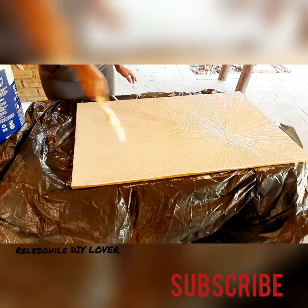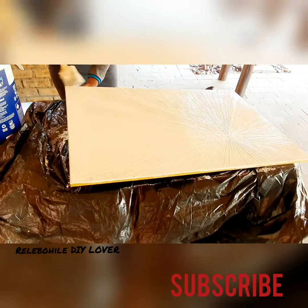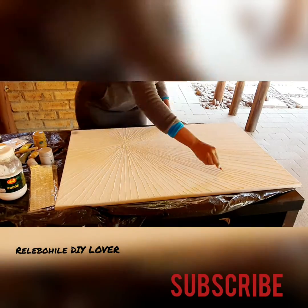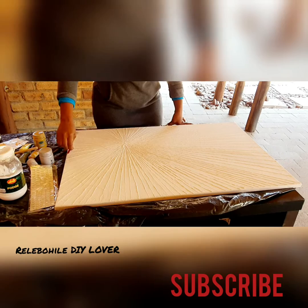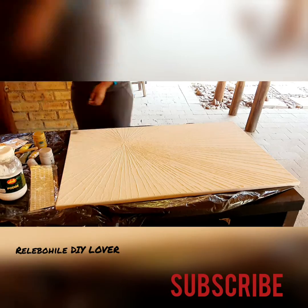On today's video I'll show you how I made this beautiful wall art by reusing my previously made canvas. It was gold, and I decided to paint it white using acrylic — actually the ceiling paint that was left over. I applied one coat and let it dry for about 30 minutes.